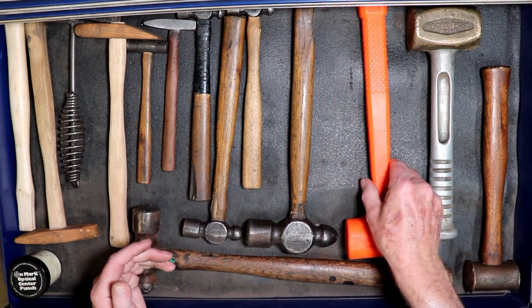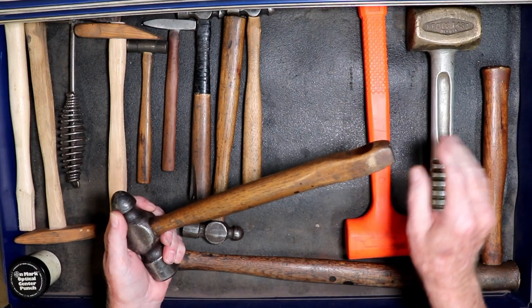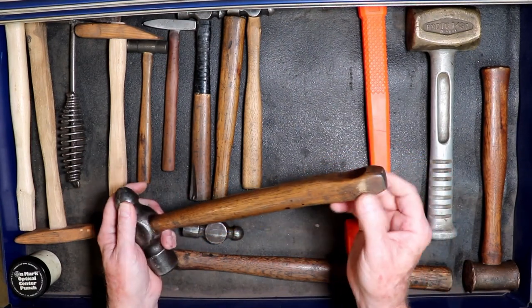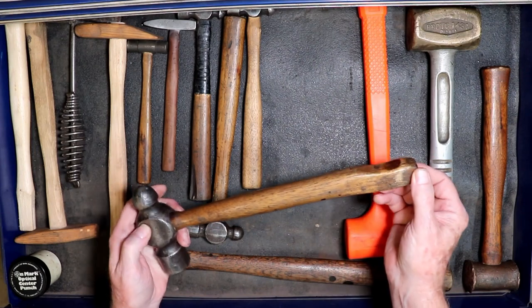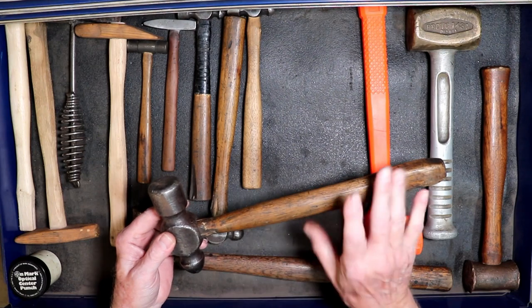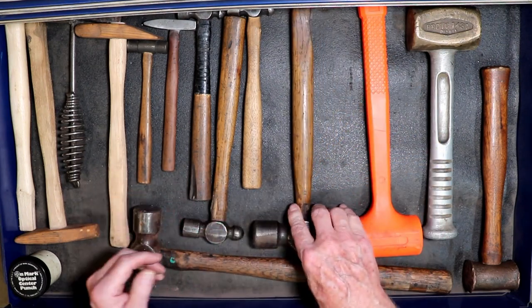Dead blow hammer — this is my favorite hammer. I've put a wagon spoke in it; this is a hickory wagon spoke. This is the ferrule that goes into the hub. This thing is just my favorite hammer. I use it for almost everything.